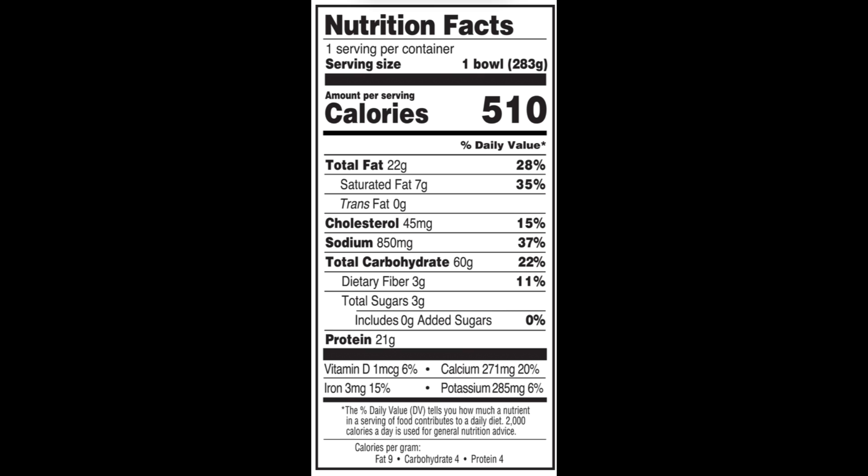The whole meal has 510 calories, 22 grams of total fat, 7 grams of saturated fat, no trans fat, 45 milligrams of cholesterol, 850 milligrams of sodium, 60 grams of carbohydrates, 3 grams of fiber, 3 grams of sugars, and 21 grams of protein.